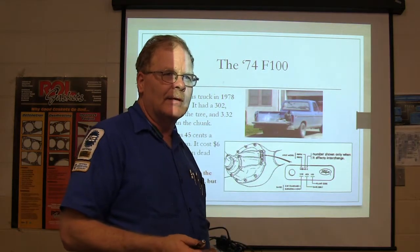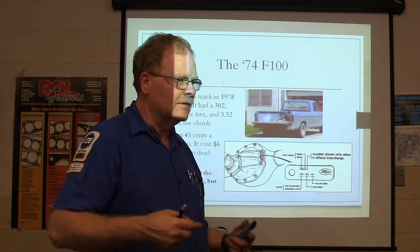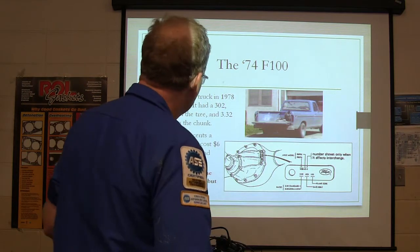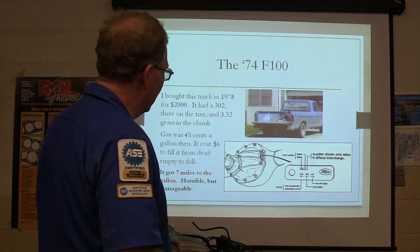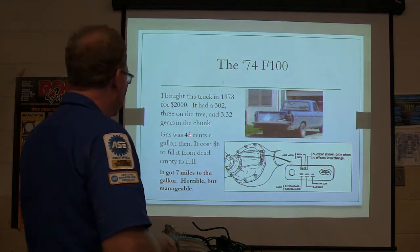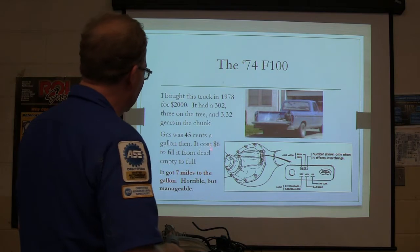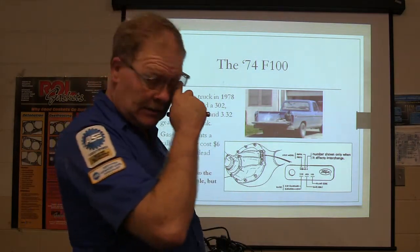So that's what that chunk looked like in the truck. There was a little tag on there showing it had 3.32 gears. Gas was 45 cents a gallon then — it cost $6 to fill it up from dead empty to full. That's 20 gallons you could get for six bucks. So the first time I filled it up, I thought, how am I going to afford $6? The little car I was driving before cost $3 to put 10 gallons in it — it got seven miles to the gallon, horrible but manageable at 45 cents a gallon.